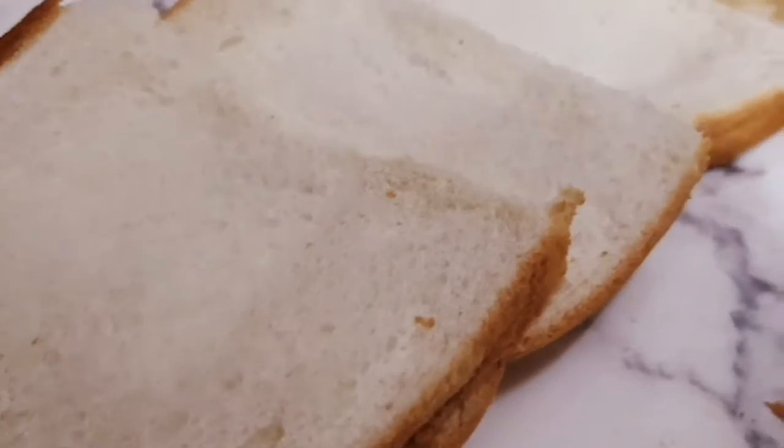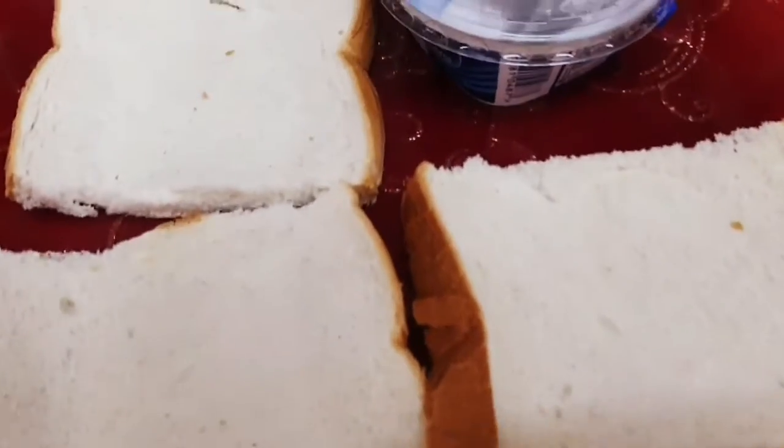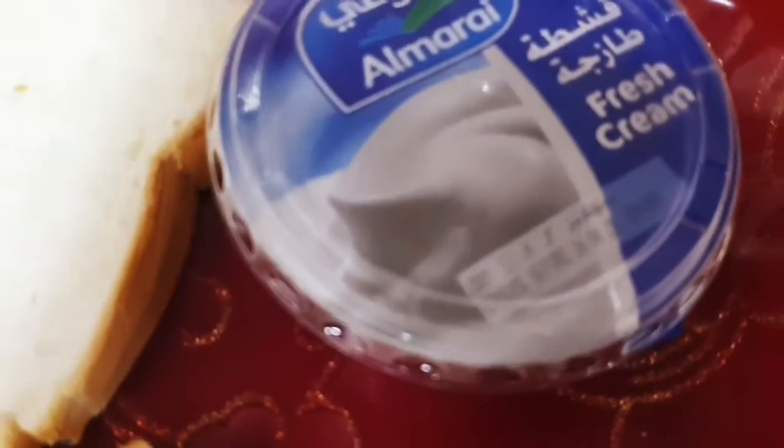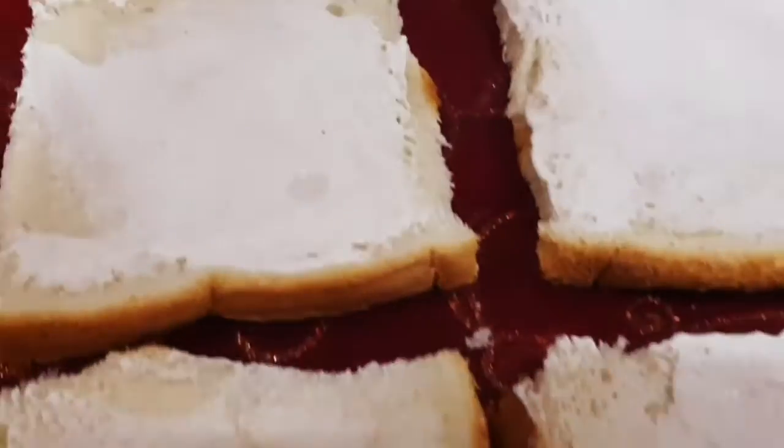Roll the bread until it gets flattened like this. Now take some fresh cream or cream cheese — I've used this one — and apply it on one side of the bread, just like this.